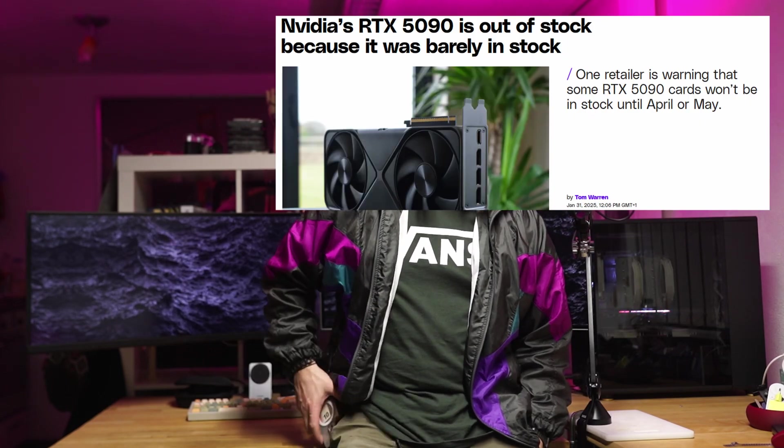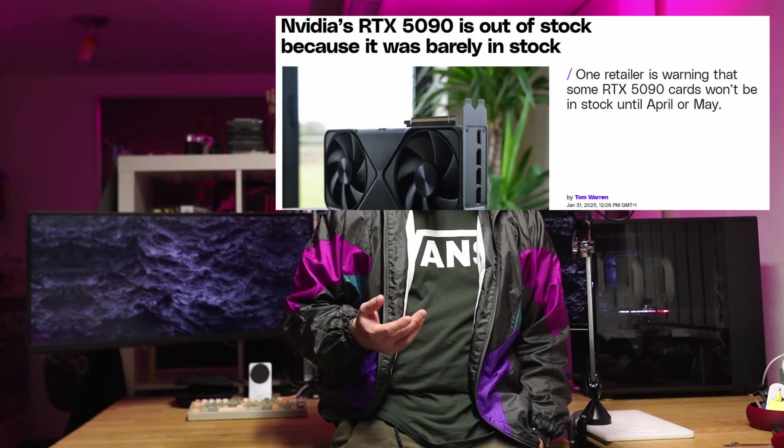Listen lads, the 50 series is here, it's a paper launch, we all know it. The performance upgrade is negligible.